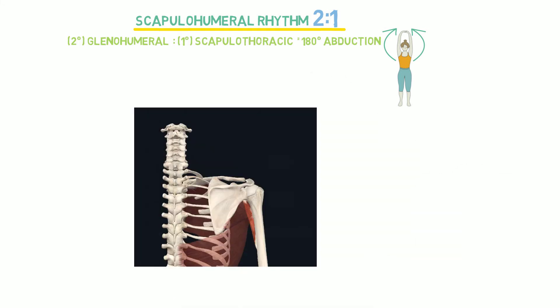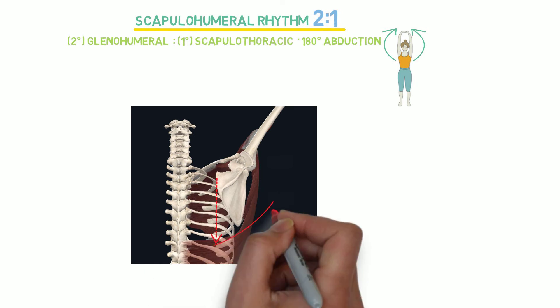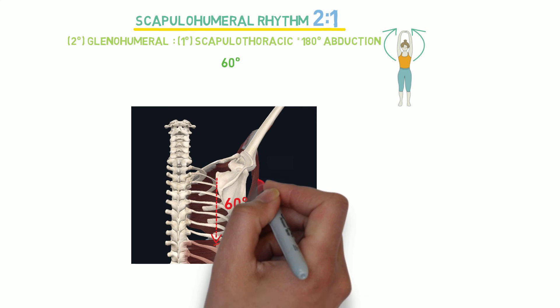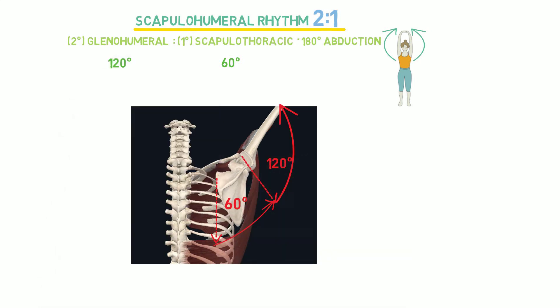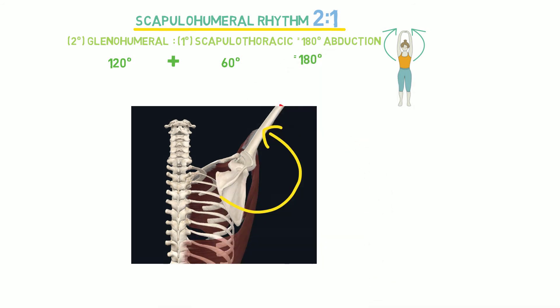To achieve a full range of motion, or 180 degrees of abduction, scapulothoracic upward rotation will contribute about 60 degrees of motion and the glenohumeral joint will contribute about 120 degrees of motion. The combined movement of these two joints will produce a total of 180 degrees of abduction.